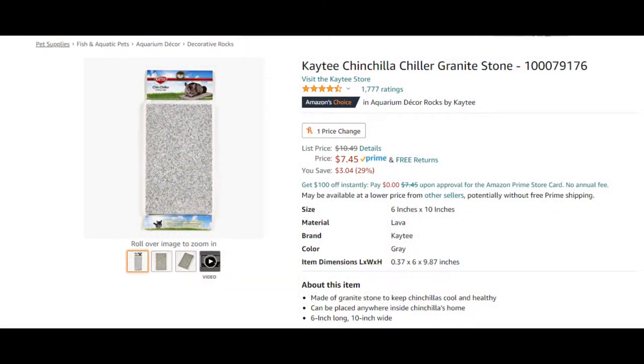Another suggestion is a chiller granite stone — basically just a rock, a granite — and you could just put it in your freezer. When you want to take it out, they can literally lay down on top of it. That's another great way to keep your chinchillas cold. If you are worried about condensation, because chinchillas cannot get wet, you could put a light towel over it or wipe it off. It is very important to keep them cool during really warm times, so if they get a little bit wet, give them a dust bath right after.